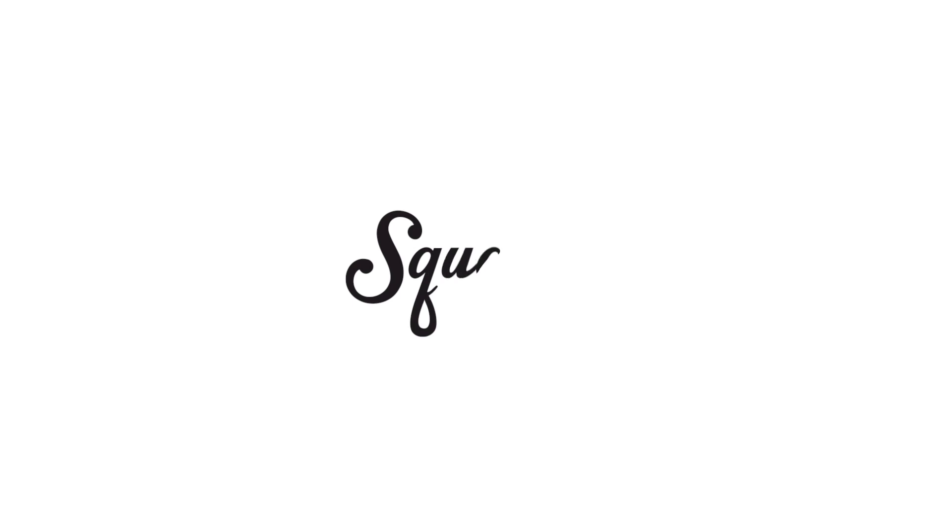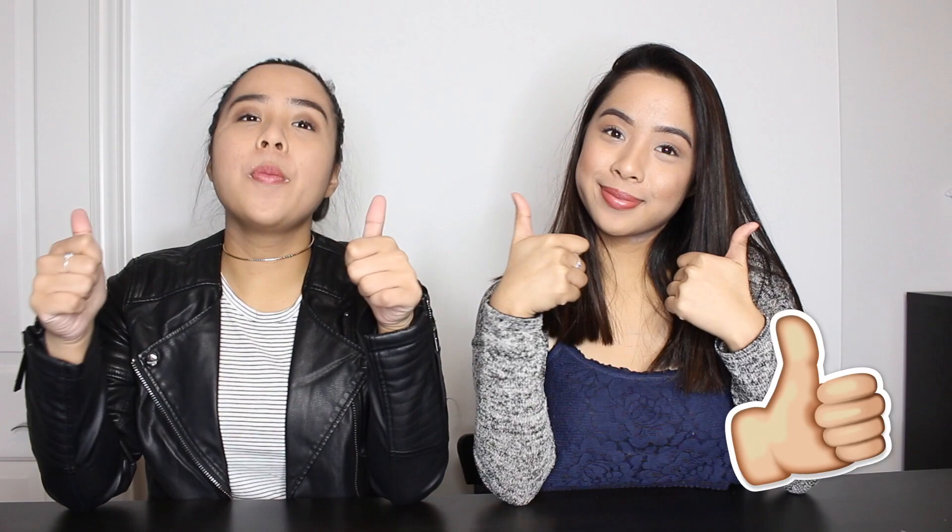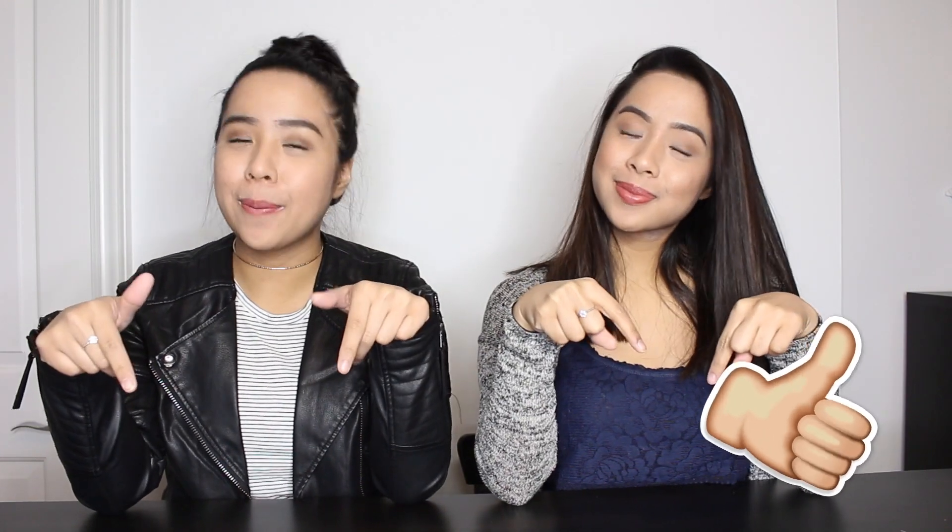Hey everyone, I'm Madeleine, I'm Samantha, and we're the Kalyon twins. Welcome back to Squared. So for everyone that's new here, Samantha and I post videos on Squared every single Friday. And before the video starts, give it a big thumbs up, and don't forget to hit the subscribe button down below.